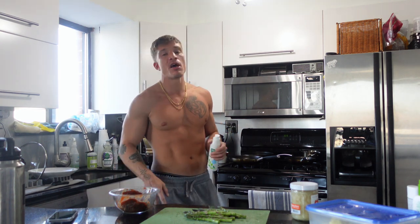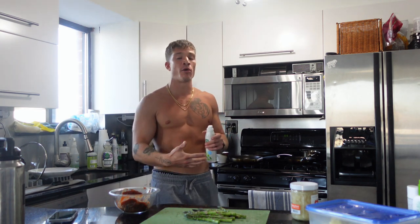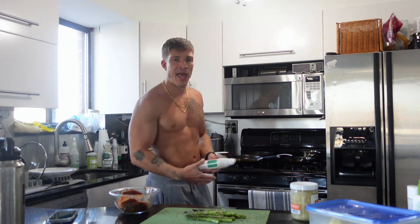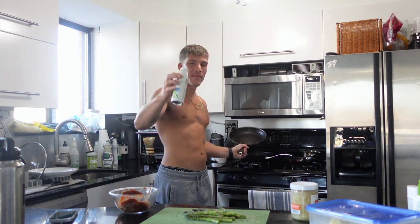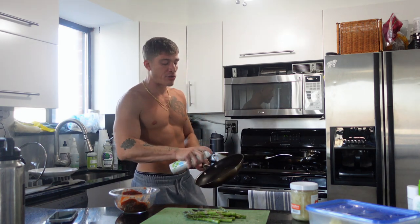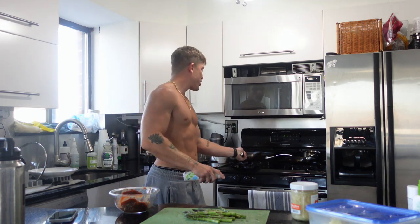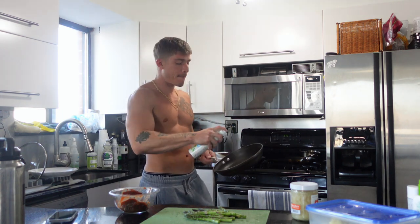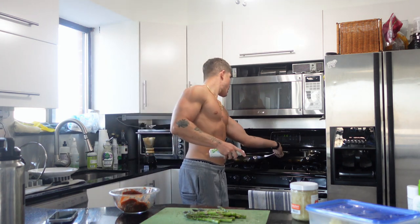Mainly all I'm training is overhead pressing, weighted pull-ups, weighted dips, squats, and sometimes muscle-ups. So I'm really neglecting some rowing movements and hamstring work. On that third day of the week, I'll throw in some rowing exercises and posterior work for the hamstrings and glutes.